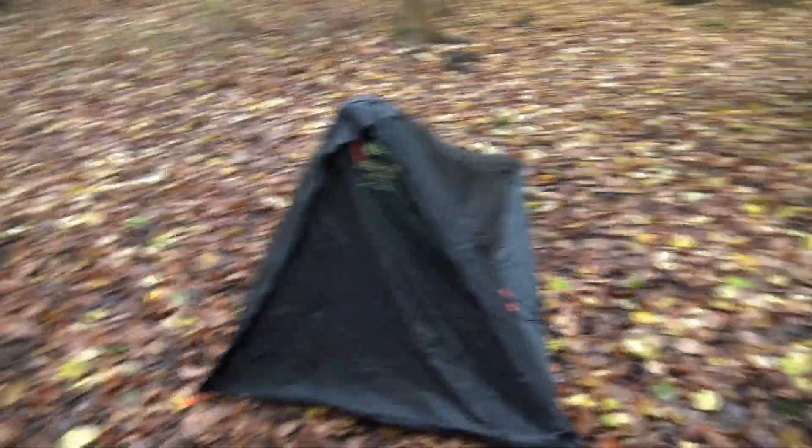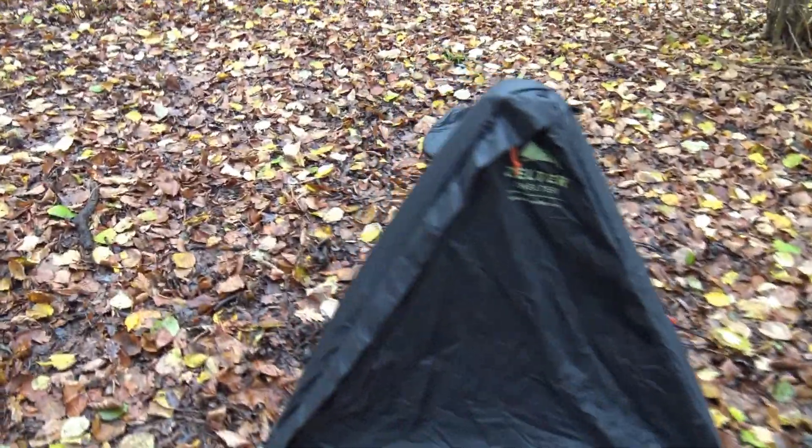So check out the channel — there's a lot of content on the Zelta because I love it and I use it all the time. Check out the links I'll leave in the description below to Zelta and so on. It comes in a couple of different colours as well. Anyway, that's the Zeltashelter. Thanks for watching and I'll see you soon.